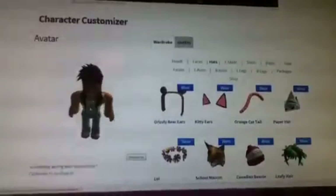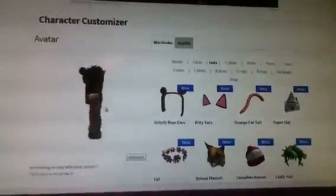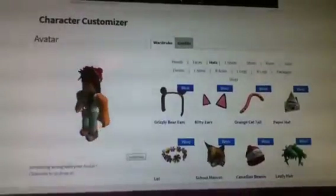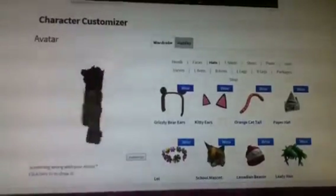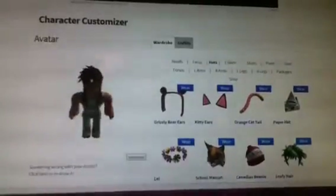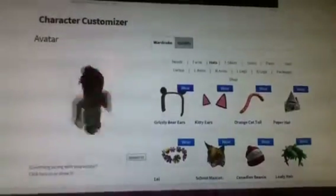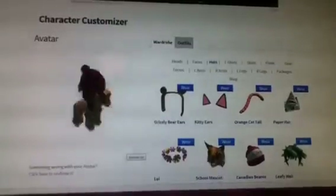So to recap the costs: the outfit was 10 Robux, the cinnamon hair was about 30 Robux, the beautiful hair was 95 Robux, the Canada hoodie was 25 Robux, and the face was 43 Robux.